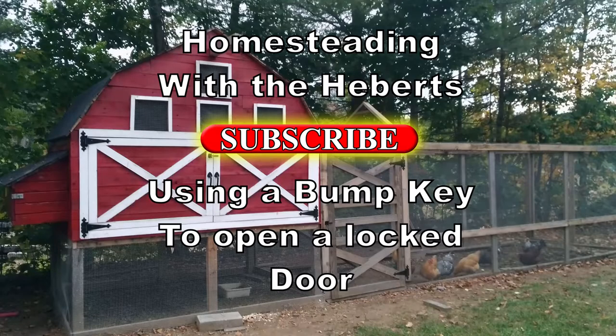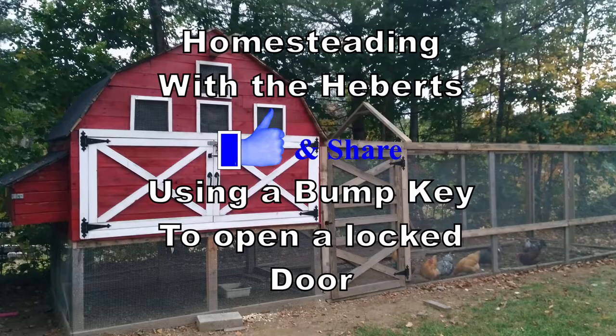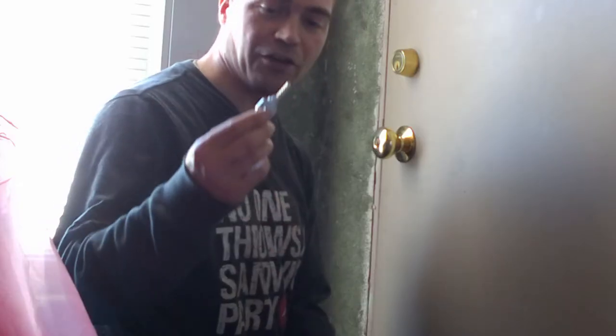Welcome back to homesteading with the Heberts, guys. Today we're going to try to use bump keys to get into this closet. What we have here is a bump key that I got off of Amazon, and if this works I'll go ahead and put a link in the description below for you.